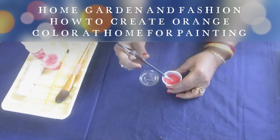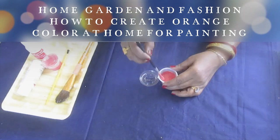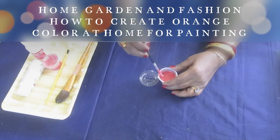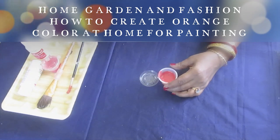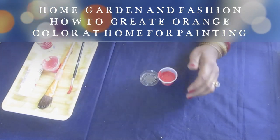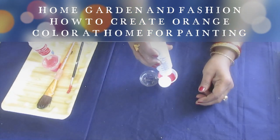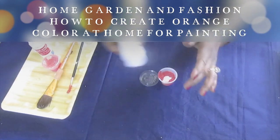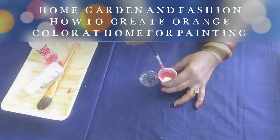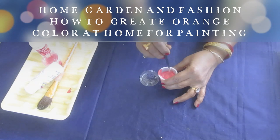So what I'm going to do is add a little bit of white — this is glossy white. So red, yellow, and white — let's see if all three colors give me orange color.